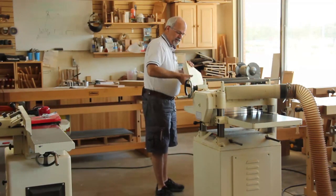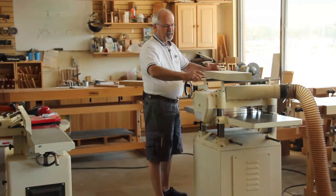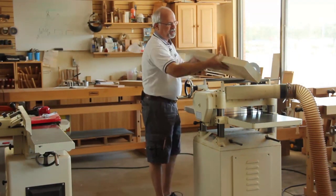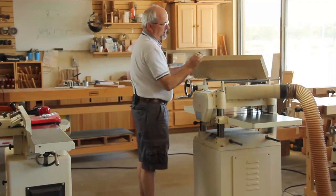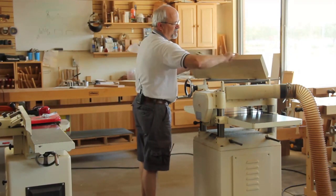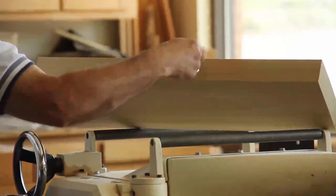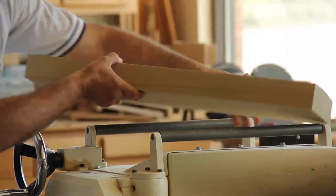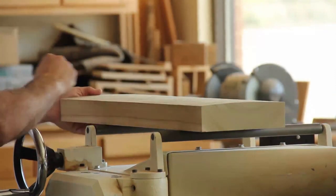One thing I want to talk about is sending wood through a planer — you have to read the piece of material. Right across here you've got your lines for your grain pattern. If I feed it against the grain pattern as I'm cutting, it tends to want to chip out. So I actually need to send this through in the other direction so I'll have less chip-out on my piece.